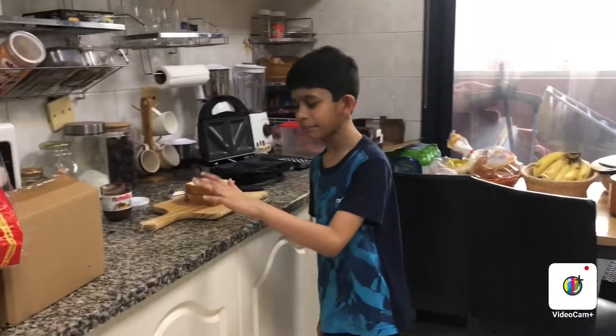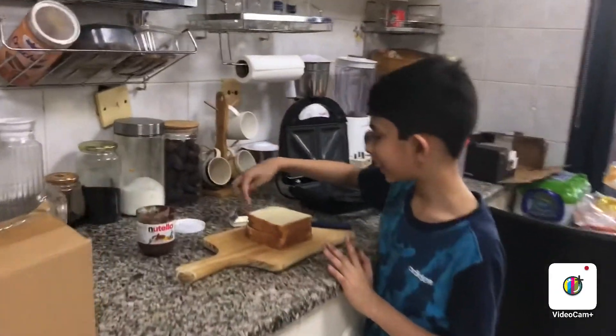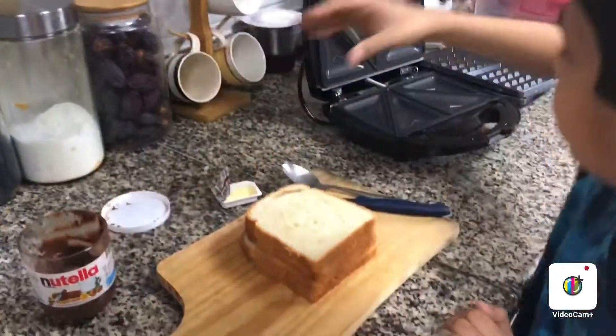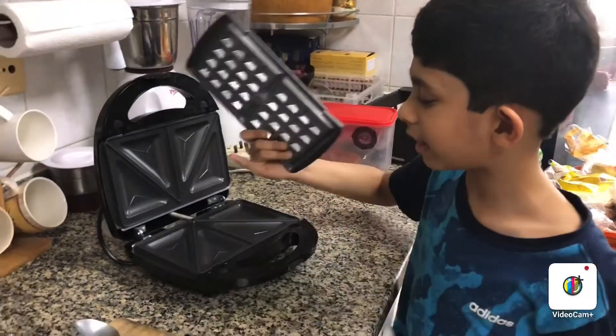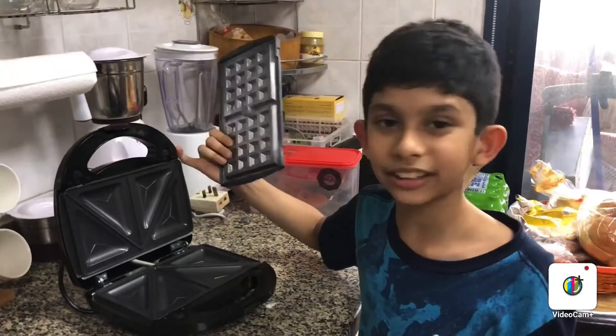So guys, this is my kitchen. We got the bread, we got the butter to go on the bread, and we got the yummy Nutella. This is actually our waffle maker, but it came with so many options like waffle and also sandwich, so we are going to use it as a sandwich maker.